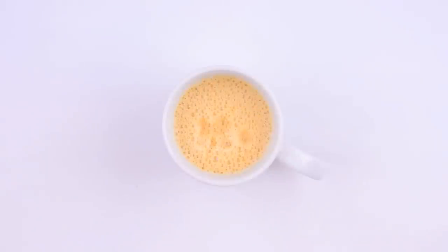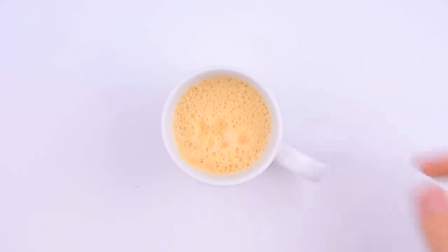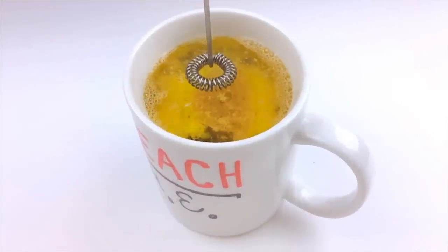And our butter coffee's ready. We'll give it a taste. Mmm, like sunshine in a cup. And that's all there is to it. I hope you give butter coffee a try — if you do, let me know what you think in the comments section below.